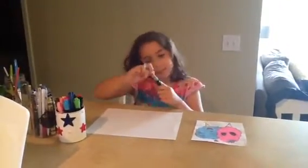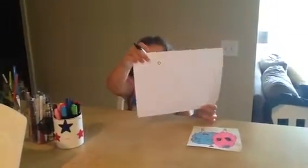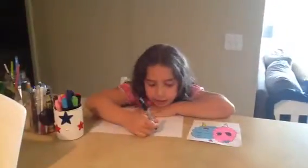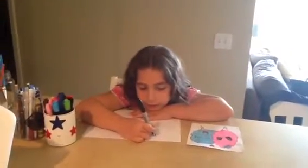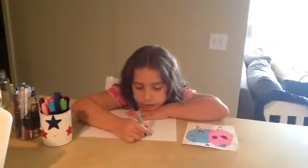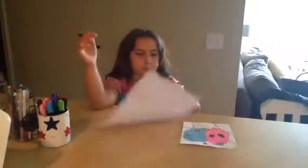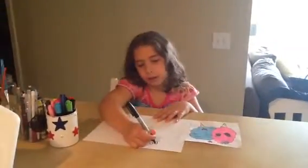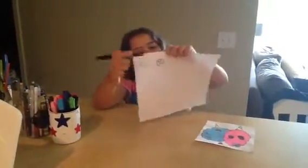Your first step is you will want to make a tiny circle right over there on your paper. And then you'll want to make a little bow shape sideways. And then you'll want to make a line like that on top of the bow, right there.